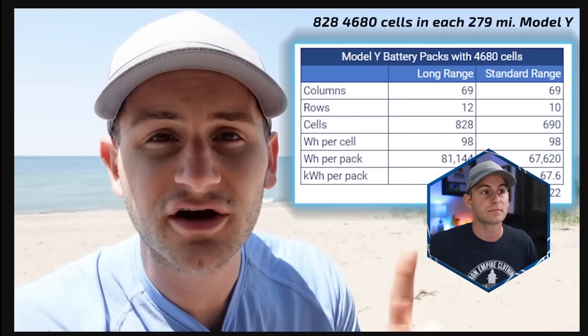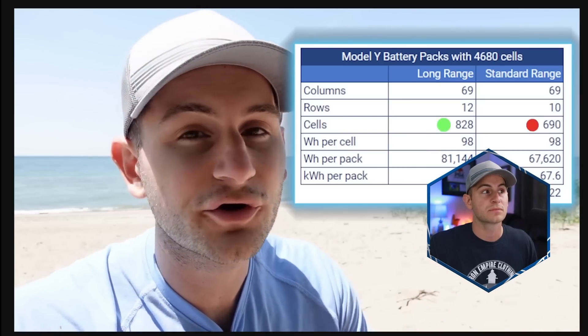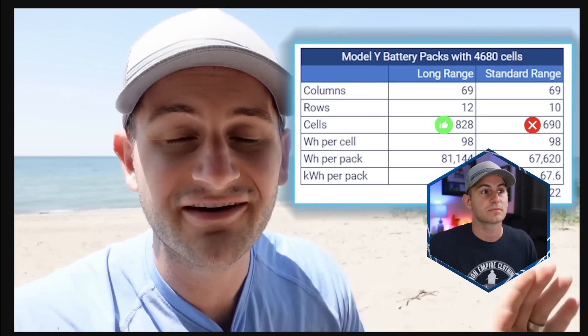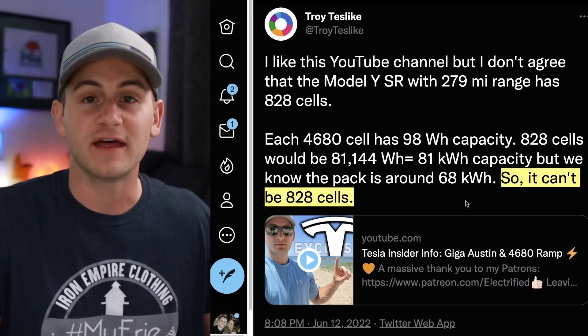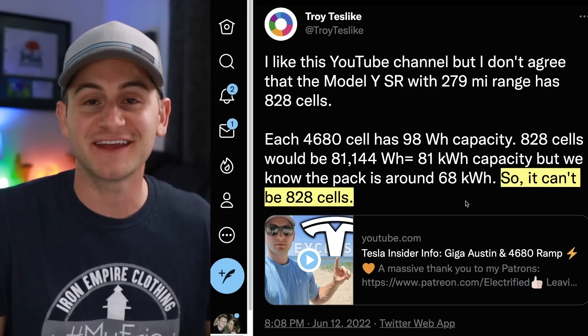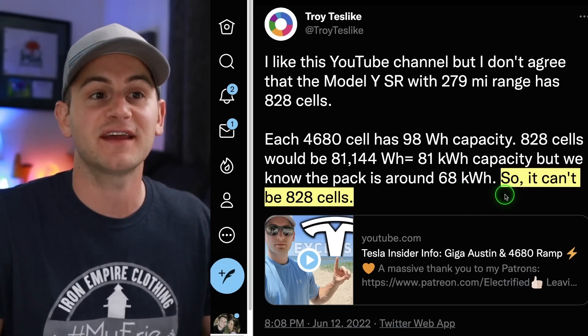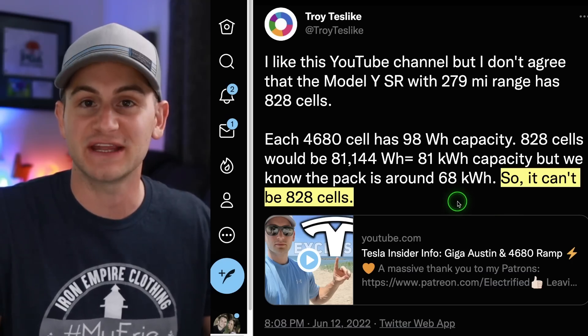On that note, if you're new — a few weeks back we got some inside information and reported this: each pack has 828 4680 cells. In case you saw Troy's screenshot a few weeks ago, I'm being told there are no 4680 packs with that 690 figure, so all of them currently have 828 cells. That reporting became a bit of a thing in the community as Troy Tesla clearly seemed to disagree, saying it can't be 828 cells.